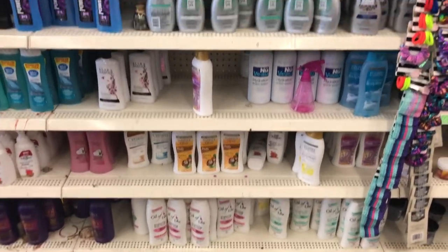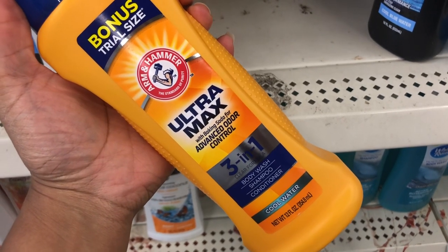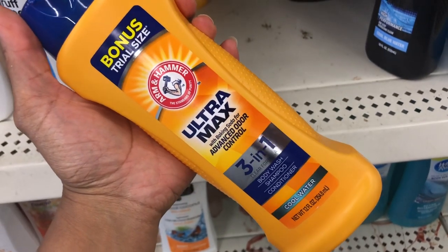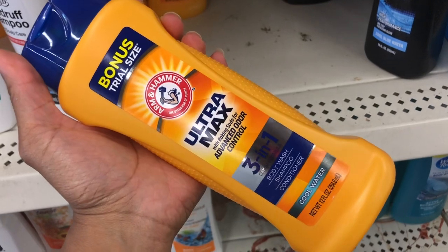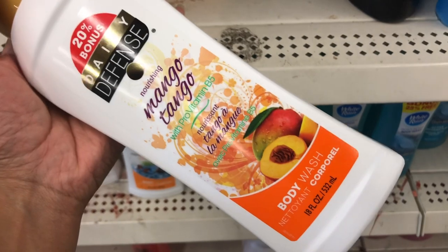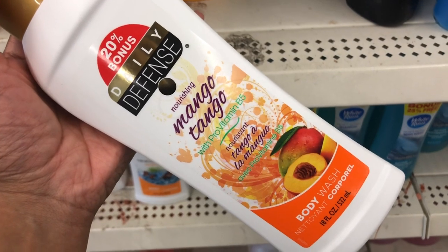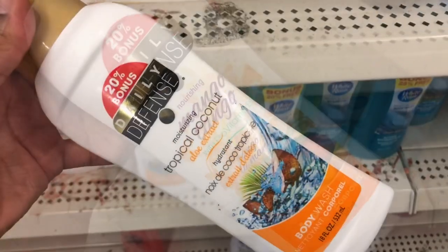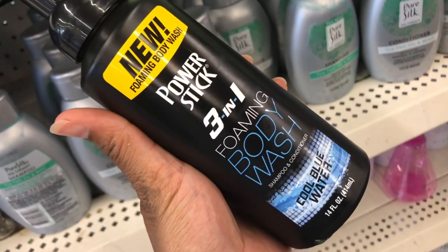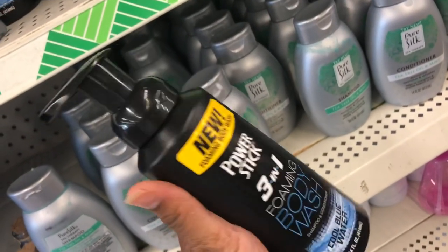Now we're in the body wash department. It looks a little slim but they have Arm & Hammer Advanced Odor Control three-in-one body wash, shampoo, and conditioner in cool water — obviously for men. They also have Daily Defense Mango Tango body wash, which is new to me. They have it in Tropical Coconut too, and a new foaming body wash for men in cool water with a pump.